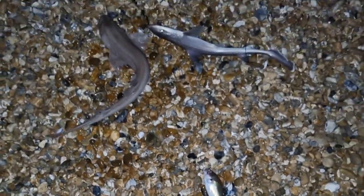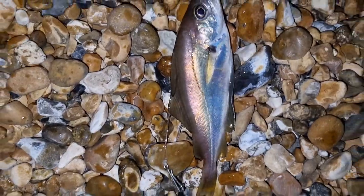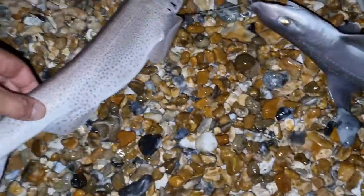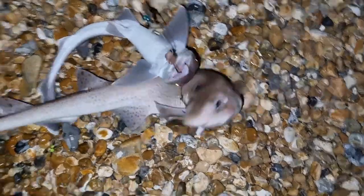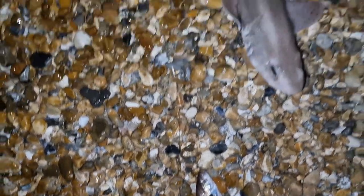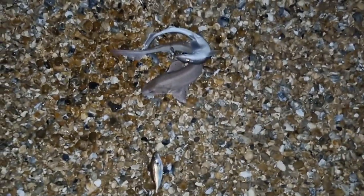Just had a reel in on the 3-hook flapper and we have one dogfish, another starry smoothhound a tiny bit bigger than the last one, and another tiny pouting. It's quite a chunk of a dogfish - decent sized one. I think the dogfish has fallen and hooked through the fin there. Anyway, we've caught him. Let's get these guys off the hook and get them all back in the sea. There's a lovely little pouting there - they can make a croaking sound if they want to.